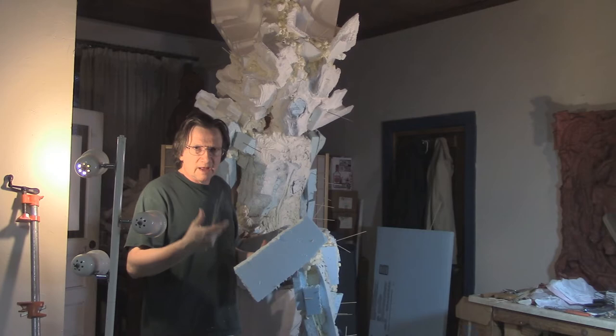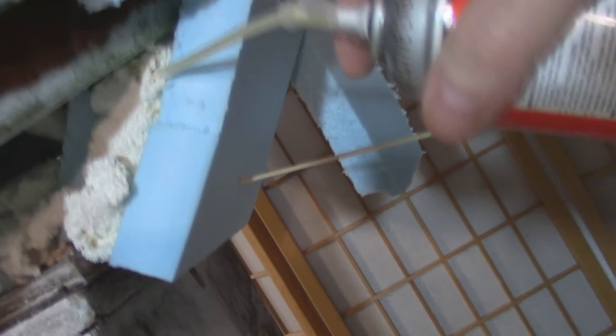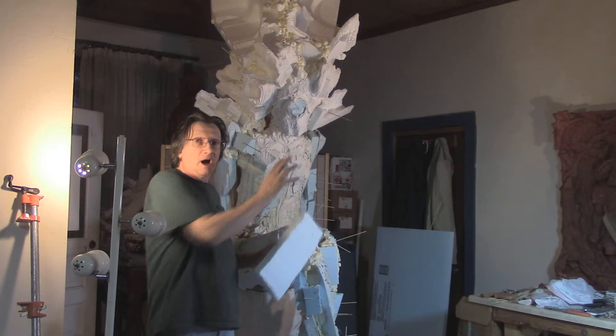I squirt the Great Stuff onto the surface or into whatever cracks have formed between pieces. I like to use up one whole can of the spray at once, then come back the next day. Now I've got a lot of material on the model and I can look at it and decide what I want. If you don't like it, you can always take it off, knock it off, or saw it off.